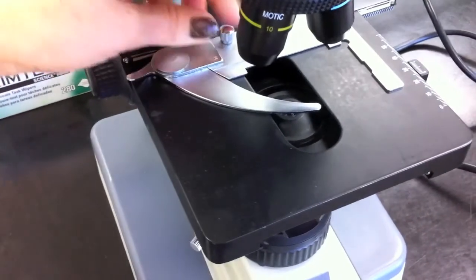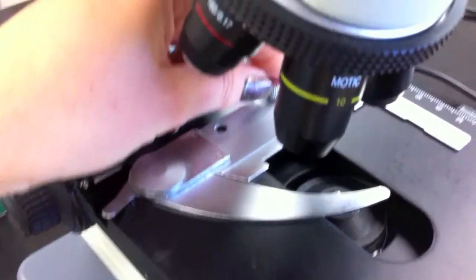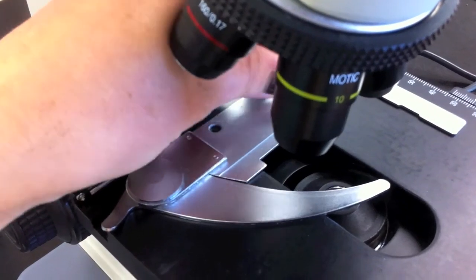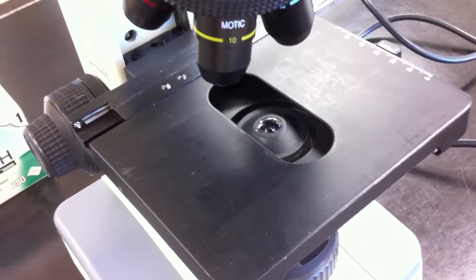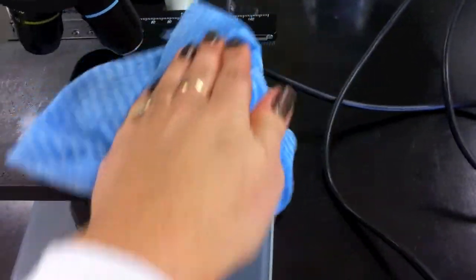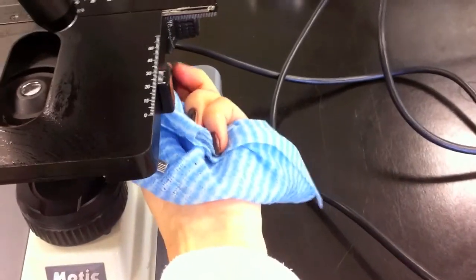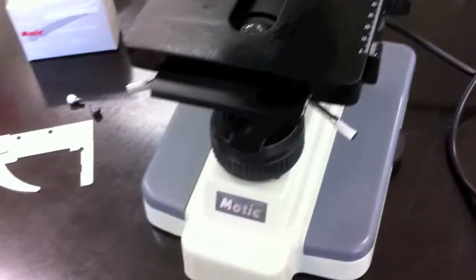We're going to take off the stage clips — this microscope has screws so we'll take the screws off. Then we're going to use the cloth and wipe the stage, moving it back and forth just to get the back area. Let's look at the front.